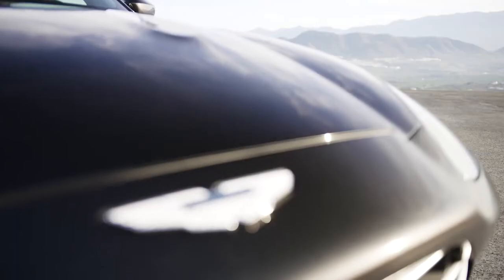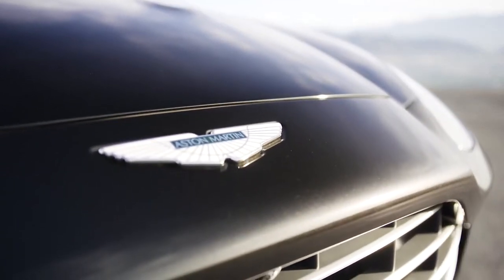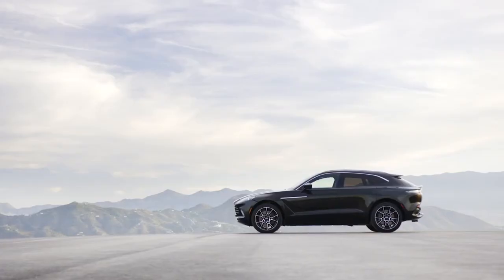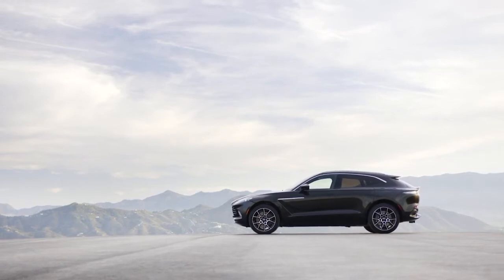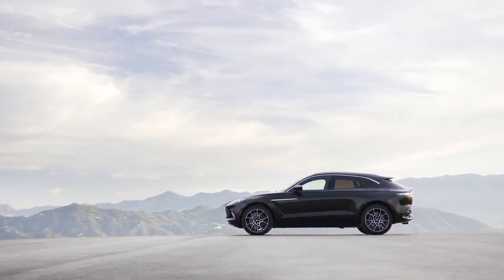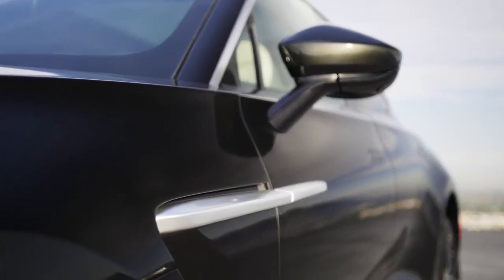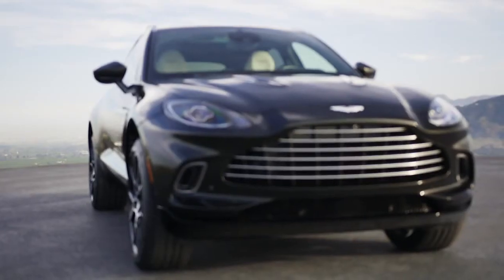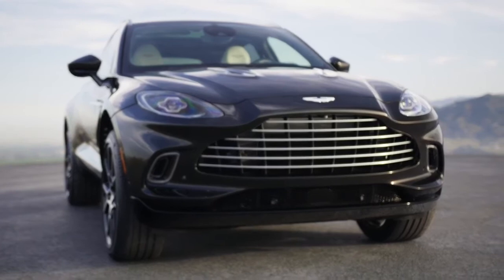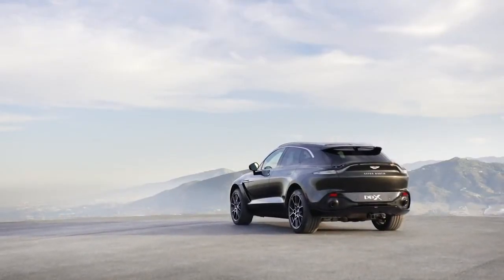Aston Martin has a heritage of creating class-leading cars, and they've taken the DNA from their sports cars. What they've mastered with the DBX is the use of bonded aluminum — a construction method refined through their sports car development — giving the car a very light and incredibly stiff chassis that really helps with handling performance. At a kerb weight of 2,245 kg, it really isn't a very heavy SUV.